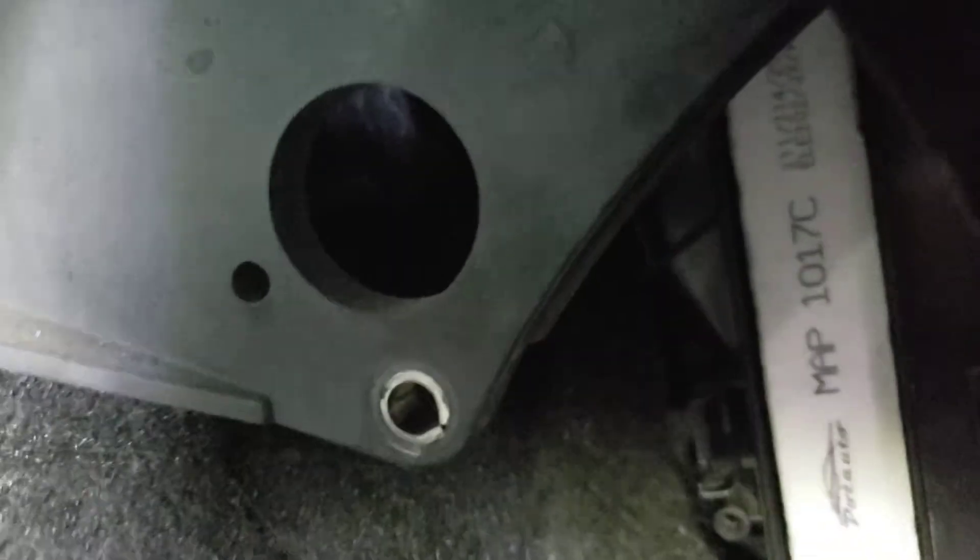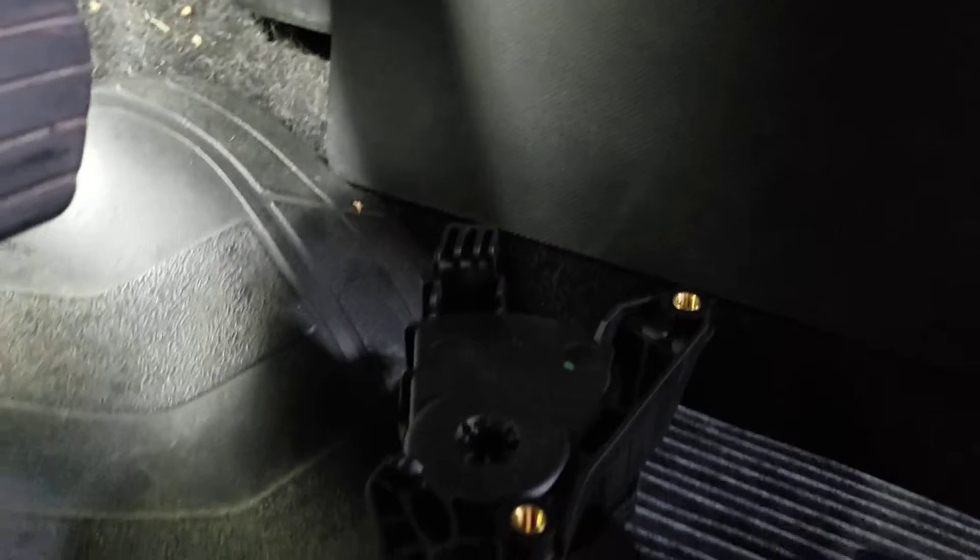With the two bolts, they go through right here. You can see the hole, and the other hole up there — those two holes. You just put it through and put the two bolts in, snug them up, don't forget the connector, and you should be good to go.